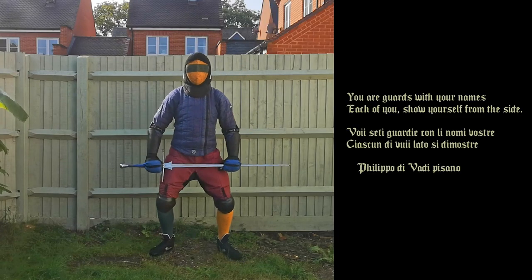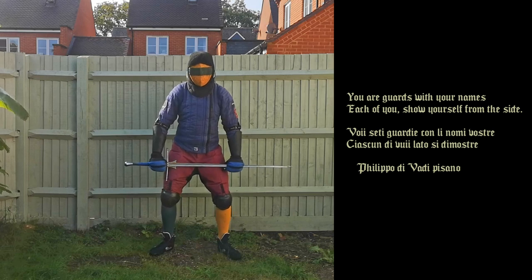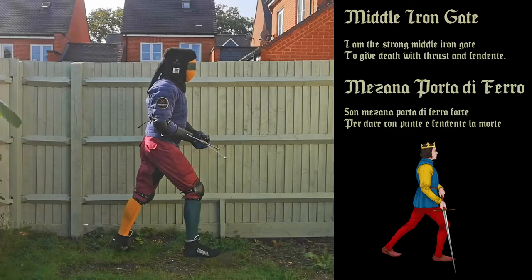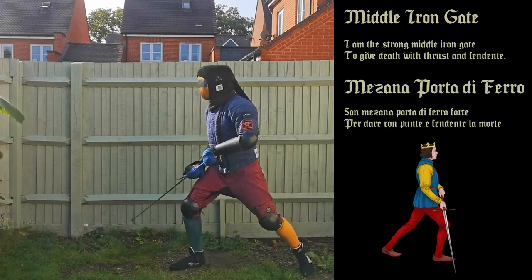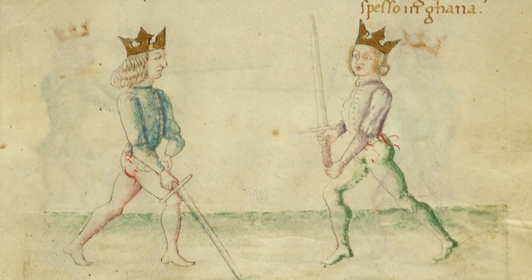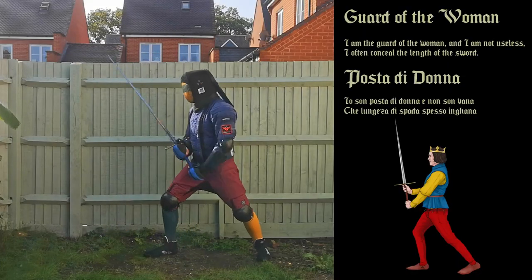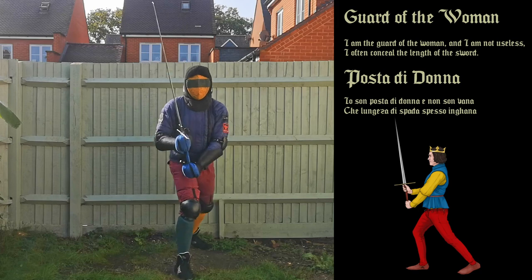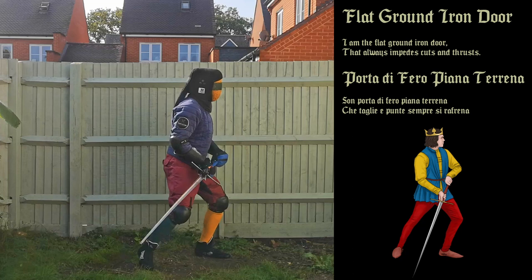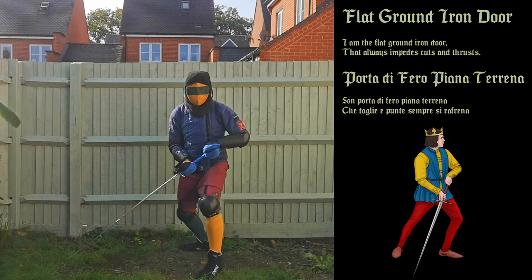You are guards with your names — each of you show yourself from the side. Filippo de Vardy Pisano. I am the strong middle iron gate to give death with thrust and fendente. I am the guard of the woman and I am not useless — I often conceal the length of the sword. I am the flat ground iron door that always impedes cuts and thrusts.